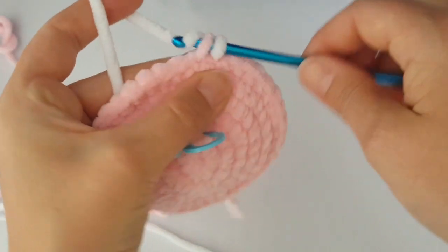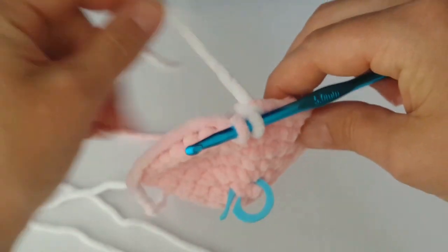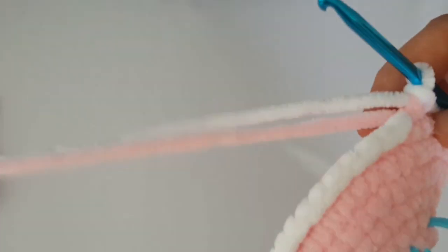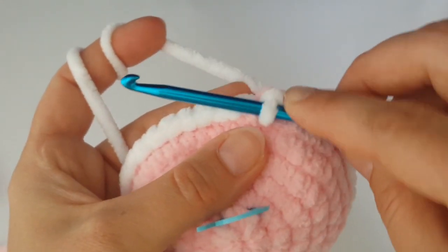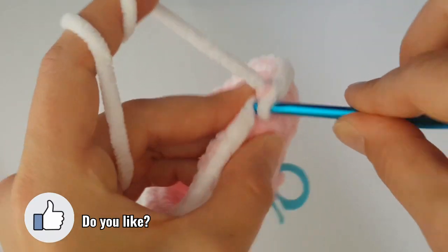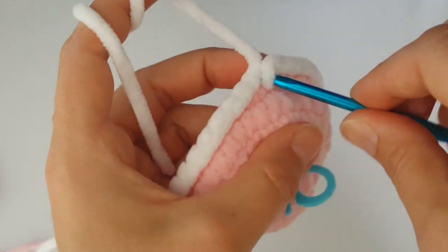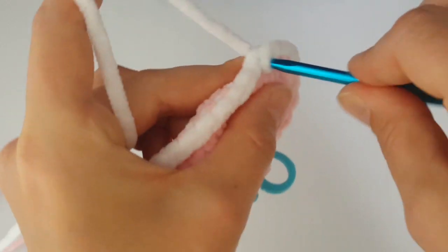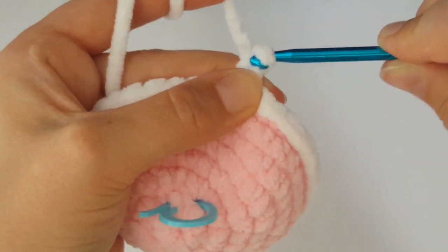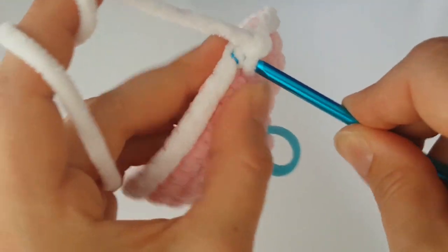In the next round we will not increase and not decrease — just one single crochet in each stitch all the way around. I hope you like my unicorn and the pattern! If you do, put a thumbs up. Continue working one single crochet in each stitch all the way around and meet me back at the end of this round.